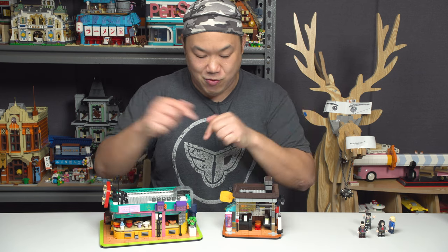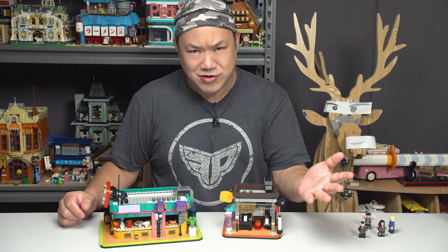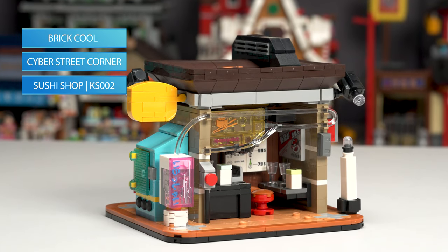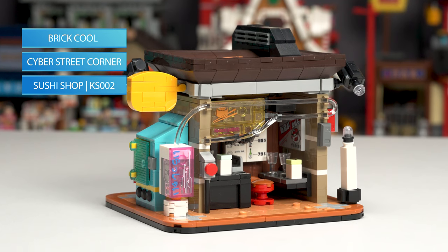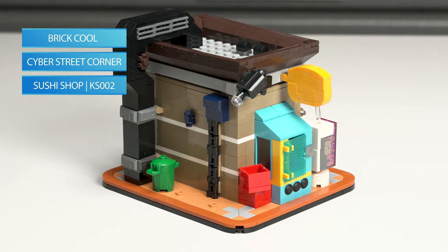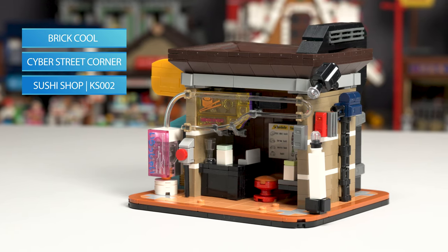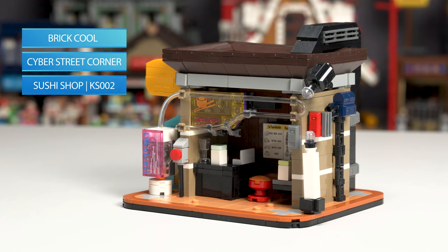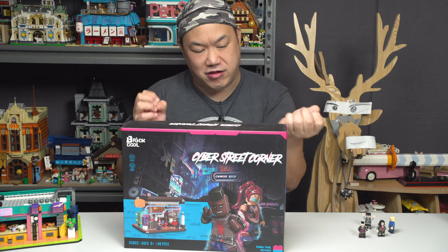All right, so we're going to choose this one first. What are we looking at, Chris? Let's do this. So what we're going to look at first is this from Brick Cool. They call it Cyber Street Corner, the series. I'm just going to call it Cyberpunk Street Corner. This one is the Sushi Shop, KS002, 661 pieces. Finally, we're getting like a cyberpunk theme set.